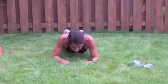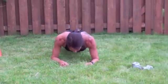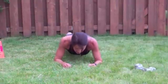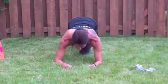Plank drop — 10, 9, 8, 7, 6, 5, 4, 3, 2, 1. Good.